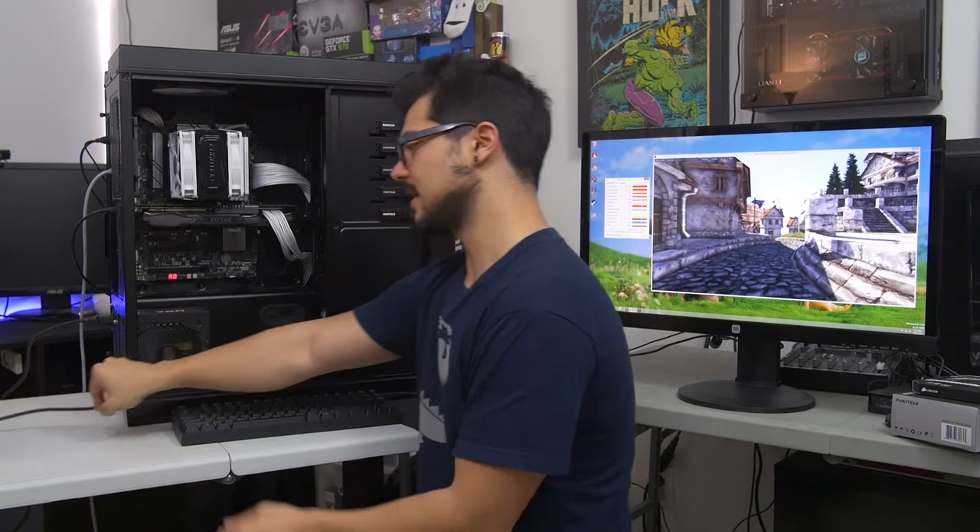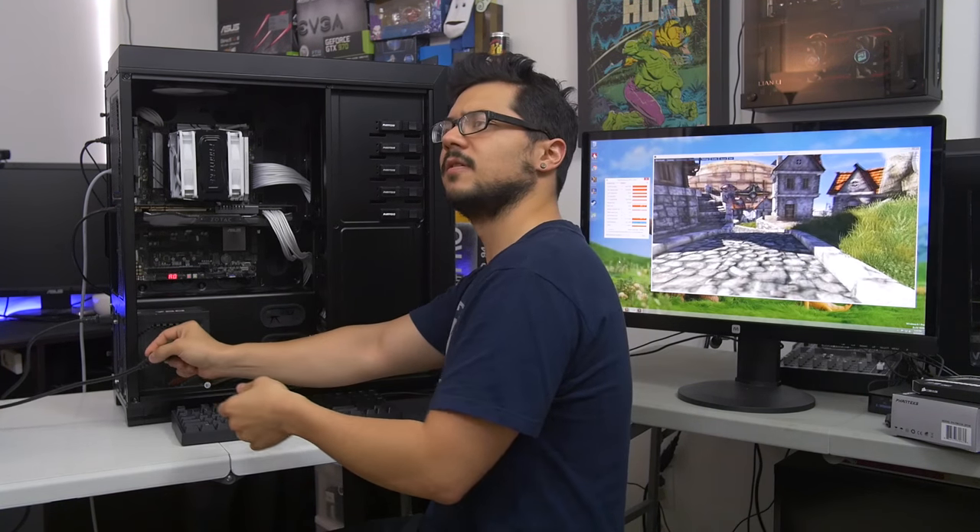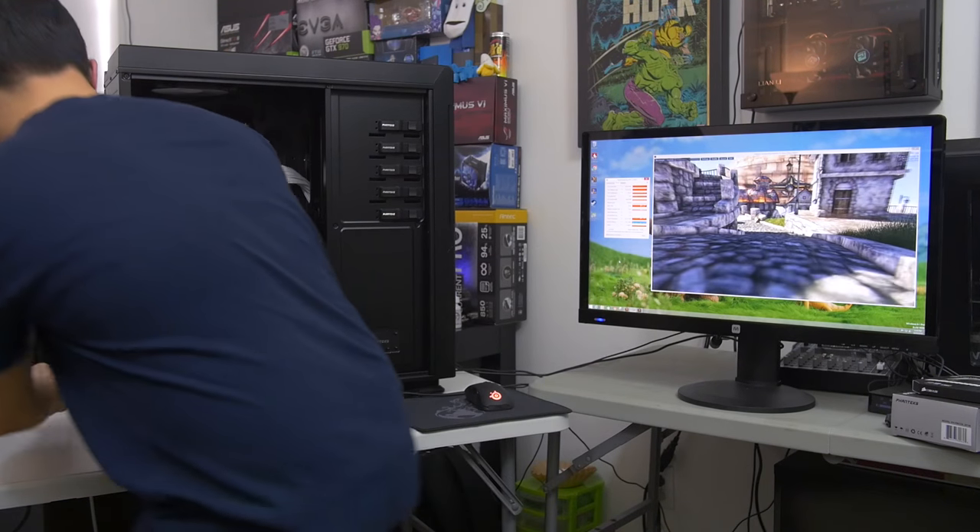Now we can go ahead and plug this back in. You shouldn't do this — you should power off the system before you plug a power supply back in if you're in this kind of situation. But go ahead and plug this back in.